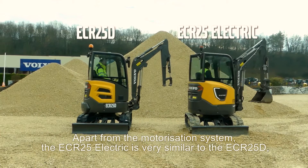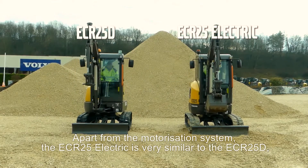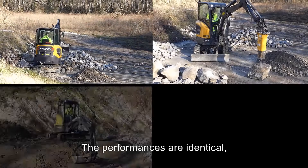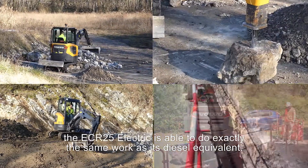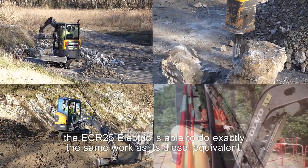Apart from the motorization system, the ECR25 Electric is very similar to the ECR25D, with which it shares 80% of its parts and from which it takes all the advantages. The performances are identical and since it is compatible with the ECR25D attachments, the ECR25 Electric is able to do exactly the same work as its diesel equivalent.